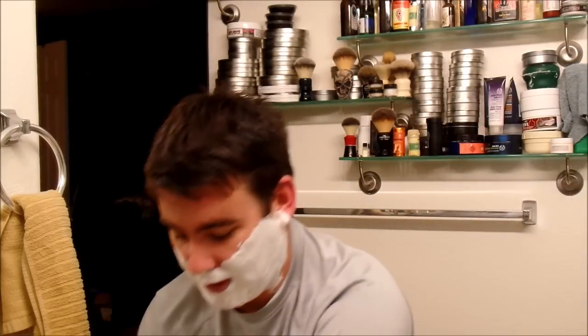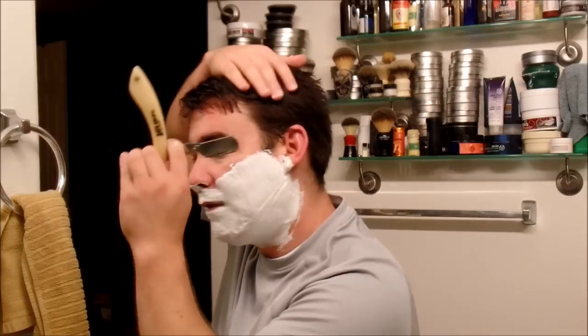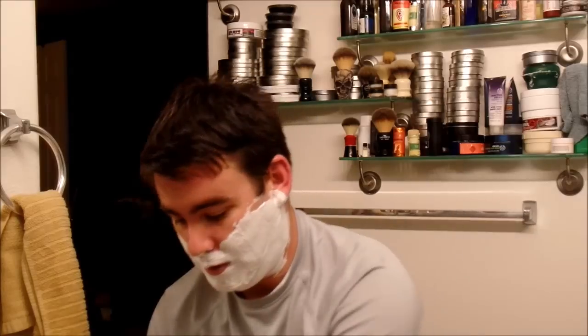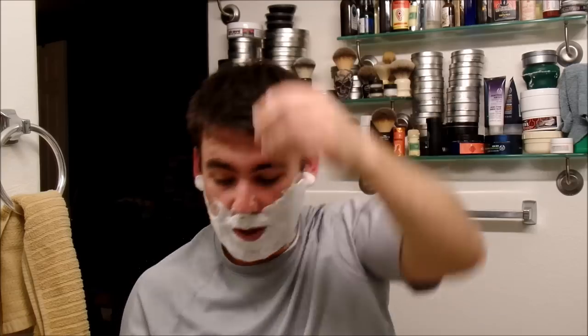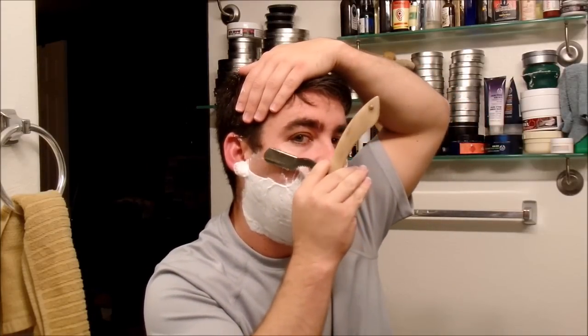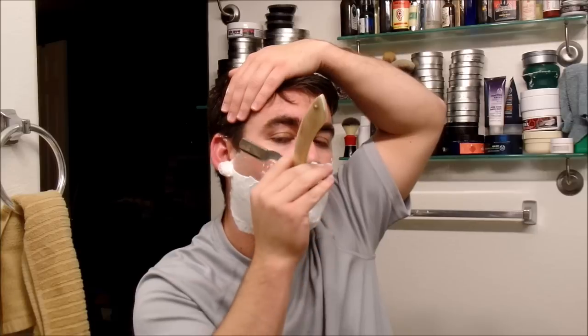I always do my sideburns first because that makes it easier to do the rest of the shave. If you've never used one of these before, I'll say it a hundred times — use extreme caution. I do not recommend jumping straight to one of these from a cartridge razor. I did it and it wasn't pretty. What I do is stop parallel with it next to the skin, apply a slight angle, and then slowly with no pressure let the blade do the work. These are extremely sharp.